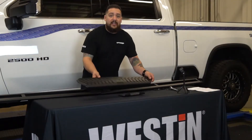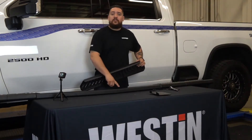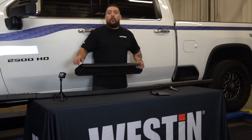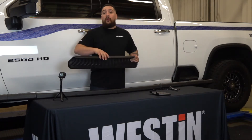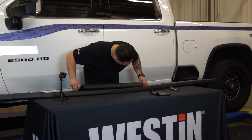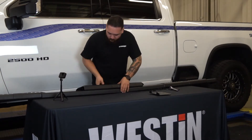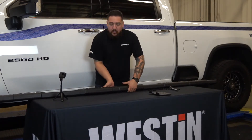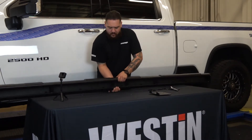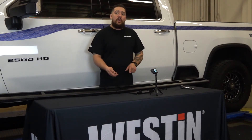Now you're going to take your step pad and install that on the top part of the step bar. This is going to line up with the corresponding holes in the step bar. Once we get that put on there, we'll flip it back over and put the nuts on the step pad. With the pad on the step bar, go ahead and take the self-threading nuts and attach them to all the posts. Tighten them down until you feel them get snug to the metal and then you're good to go.